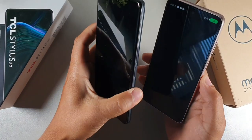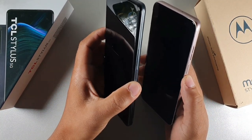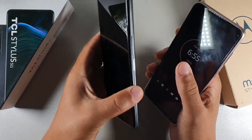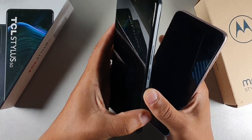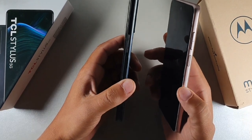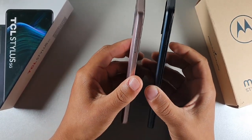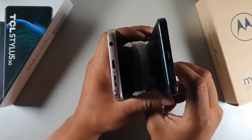Both phones have facial recognition on the Moto G and a fingerprint sensor combined with the power button on the right side. The volume rockers are on top of both — the Moto G has a line separating them so you can distinguish by touch, while the TCL has a solid straight button. The TCL's sides have a textured, braille-like pattern for grip. Both devices have a headphone jack, microphone, SIM card slot for up to 1TB of expandable storage, Type-C charging, and speakers.